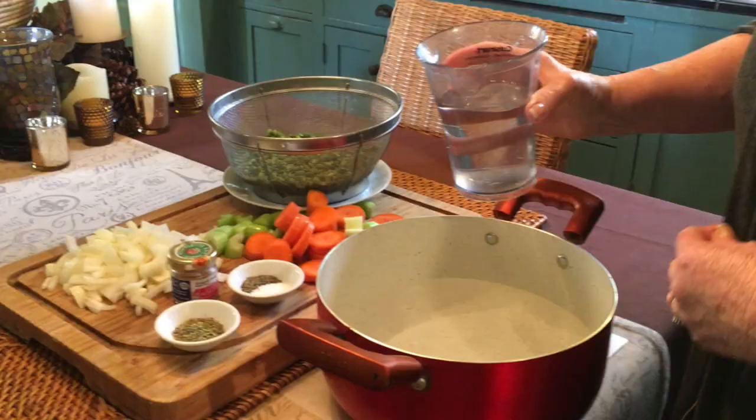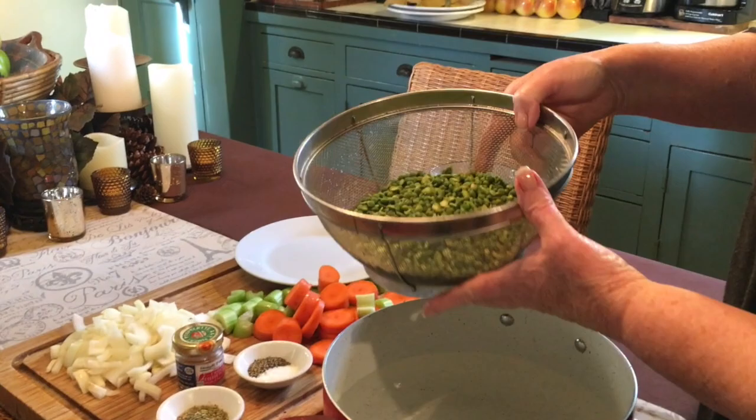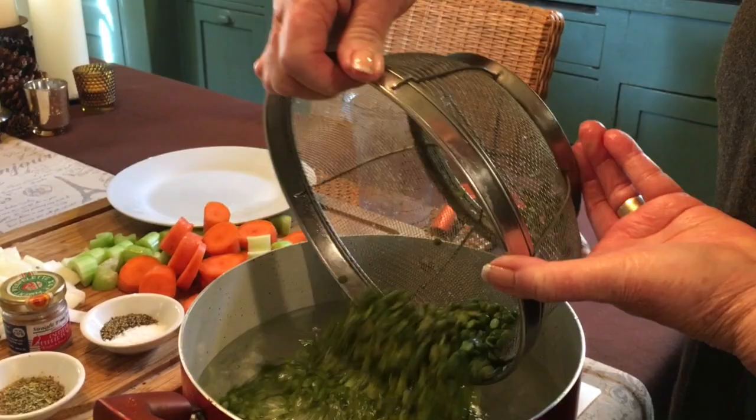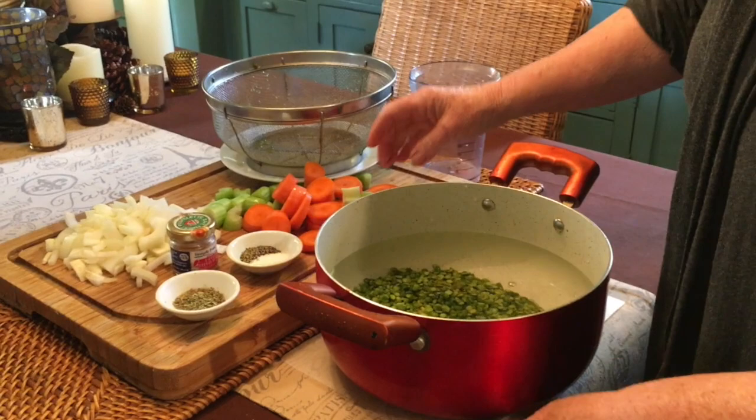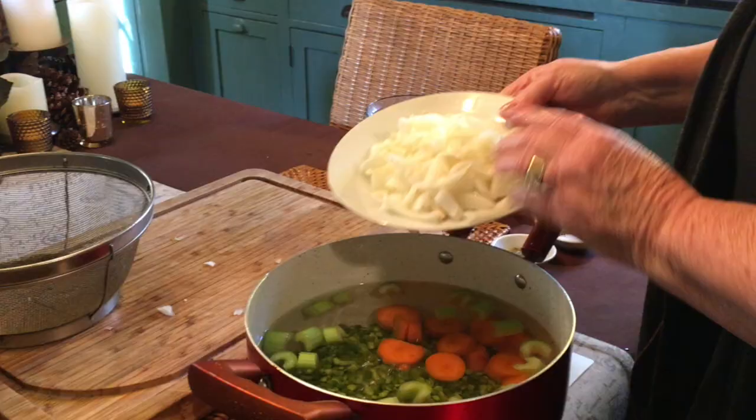Into a large pot, which I've already added some water to, you want two quarts of cold water. Next, your dried peas, which have been rinsed and sorted through — you're looking for any stones, rocks, or anything that you sometimes do find in dried beans and peas. Next, you want to add your chopped carrots and celery, and your final addition, your chopped onions.